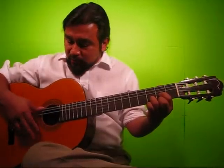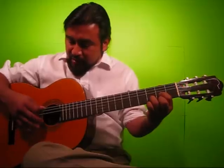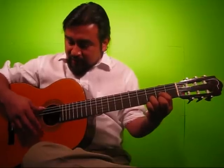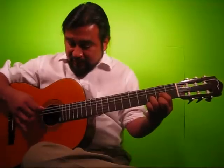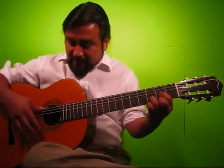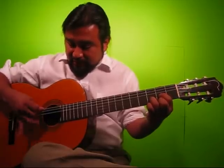One more time: one, two, three, four; one and, two and, three and, four and; tri-ble-let, tri-ble-let, tri-ble-let, tri-ble-let; one and a, two and a, three and a, four and a.